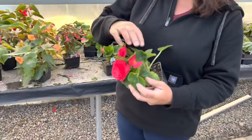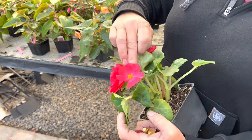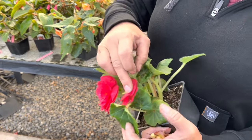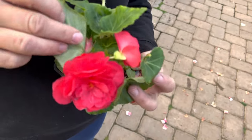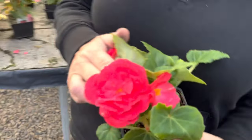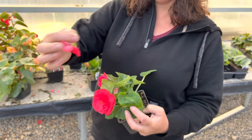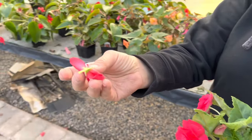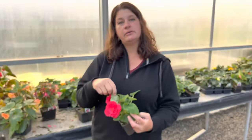I can also do it on my non-stop. As you can see here on this non-stop, this is going to be my female flower — a little single — and she has the ovaries on the back, whereas the male is going to be this nice big double. So I can go through and pinch these out as I see them forming and increase my flower size on my begonia plants.